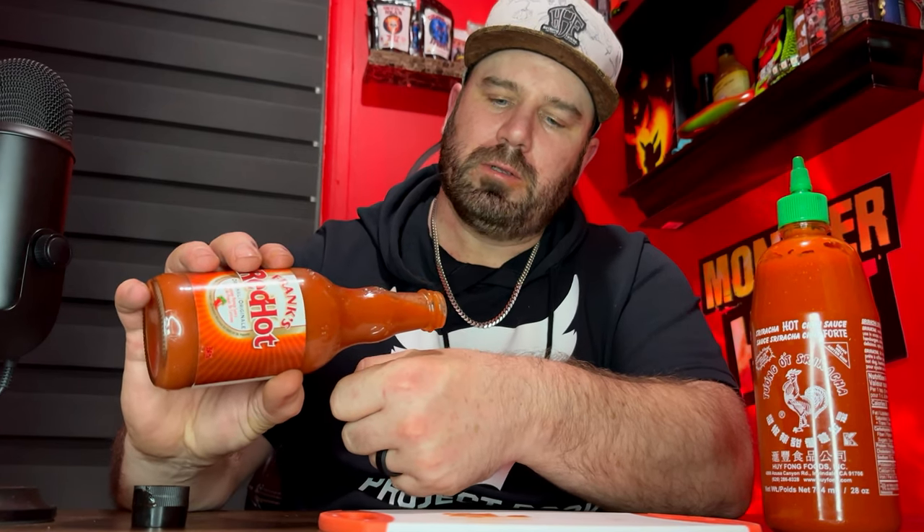Let's do the same with Frank's Red Hot. It's so runny — you've got to be careful you don't pour it all over the place. Just a little dripping, it'll run right off my hand. With Frank's, I get a lot of vinegar and salt, and maybe a touch of garlic. I get a little tinge of cayenne pepper, but mostly I'm just getting the salt and vinegar.